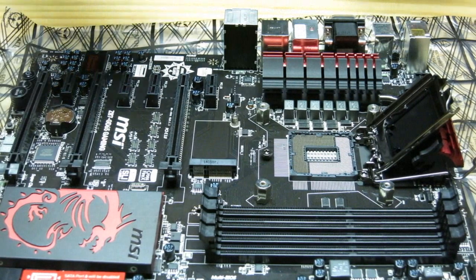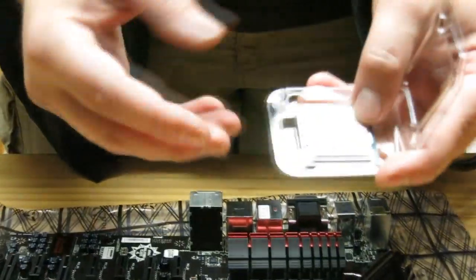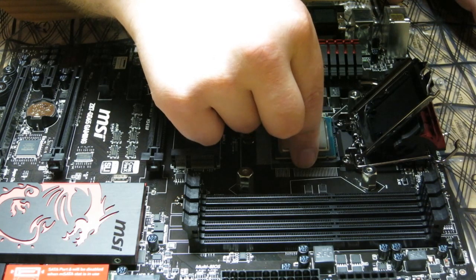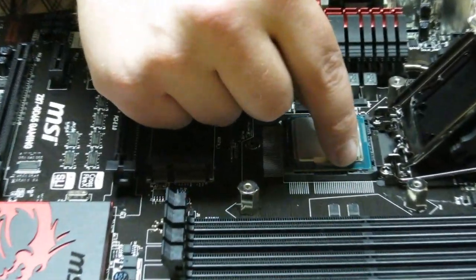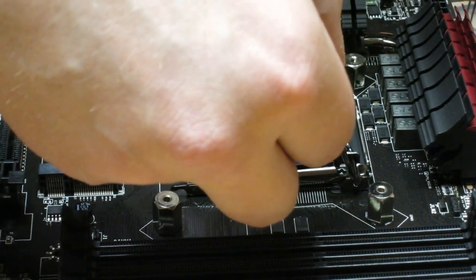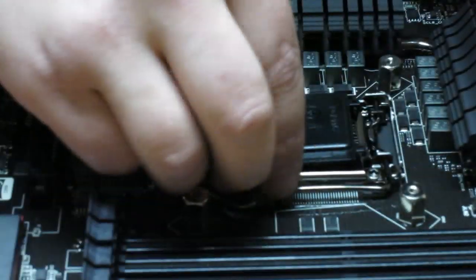Making sure we're properly grounded, we're going to take the CPU out. Notice the CPU should only really go in one way. There's a nice little gold circle on the corner of the CPU — we're going to align that with the socket. Notice how there are two little detents in the socket — that's where the CPU fits. I'm going to bring the cover down so the lip is underneath the screw, take the retention arm down, apply a little pressure, and lock it back. This nice cover pops off.